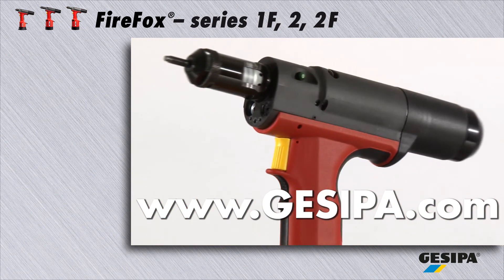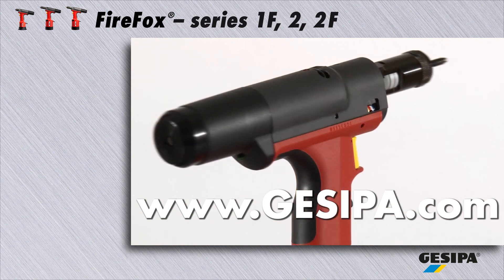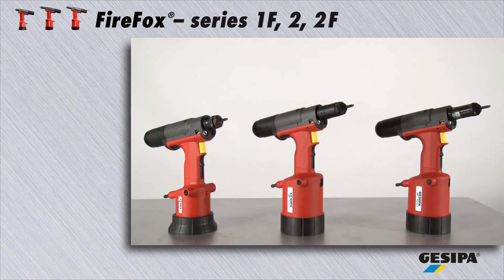Gesipa wishes you years of fun at work — reliable, practical and in proven quality. Gesipa, the experts in blind riveting technology.